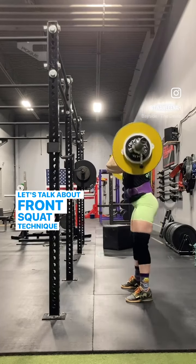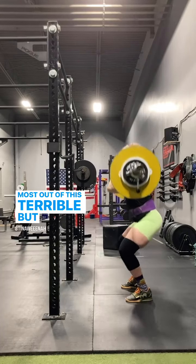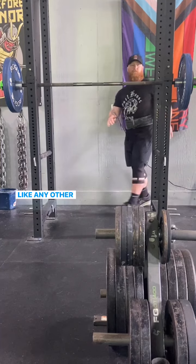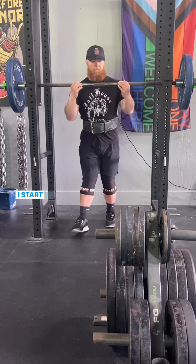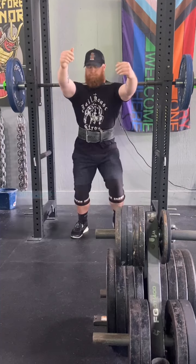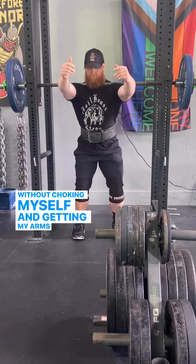Let's talk about front squat techniques so you can get the most out of this terrible but effective exercise. Like any other movement, it all starts with a good setup. I start by getting the bar as close to my throat as possible without choking myself and getting my arms out straight.